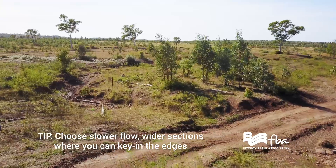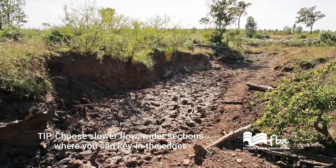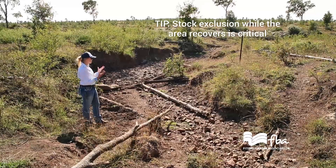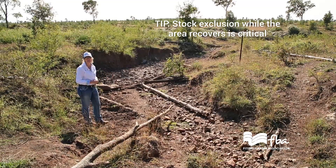This site is suitable due to the width of the stream right here. You can see that sediment has been building up here in the past, which means the water is naturally slowing here anyway. We will just help that process continue.